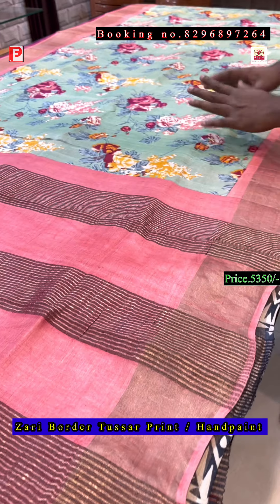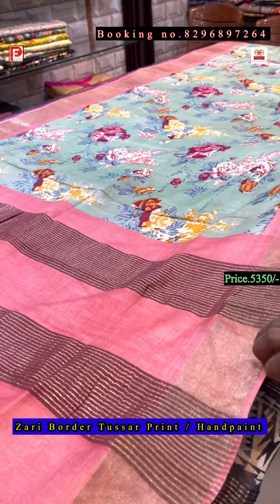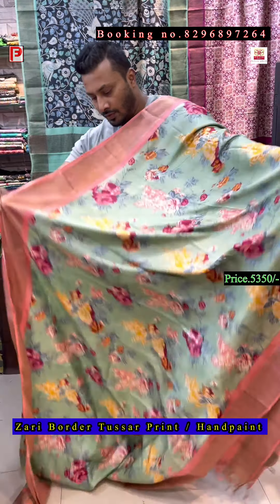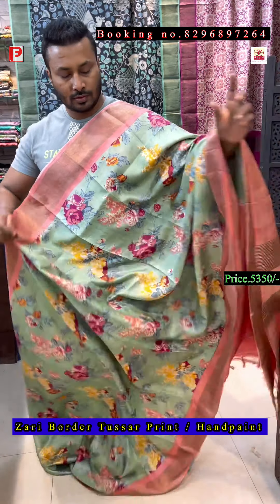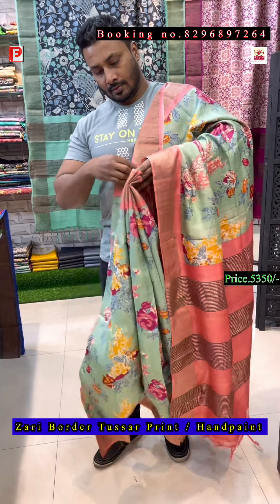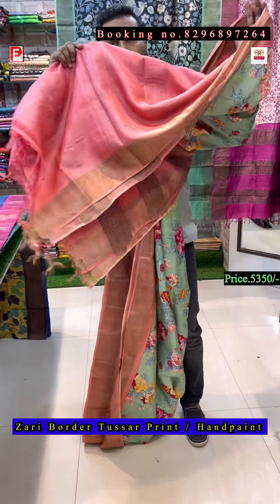Now, one of our head designs in a different combination — again the same light sea green background, with the peach pallu, border and blouse. This is one of our head designs — just see the peach pallu border and blouse, this is the all over look. This is the all over look of the saree, the pallu and the blouse of the saree.